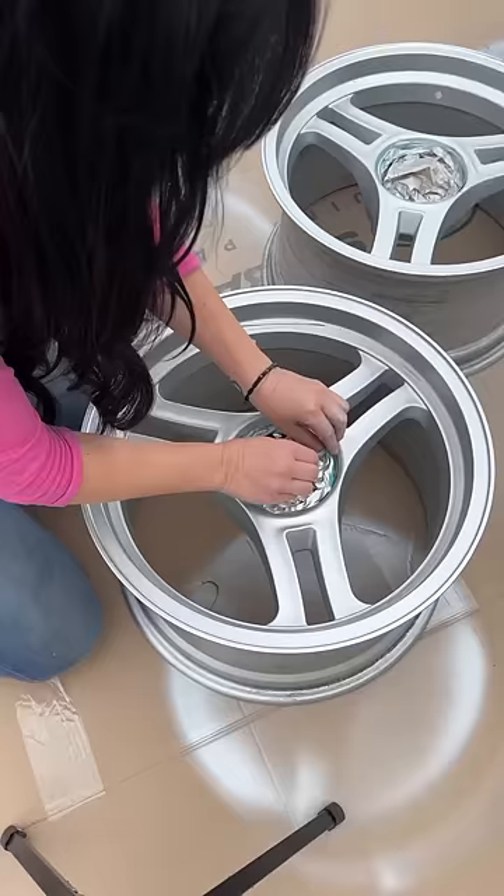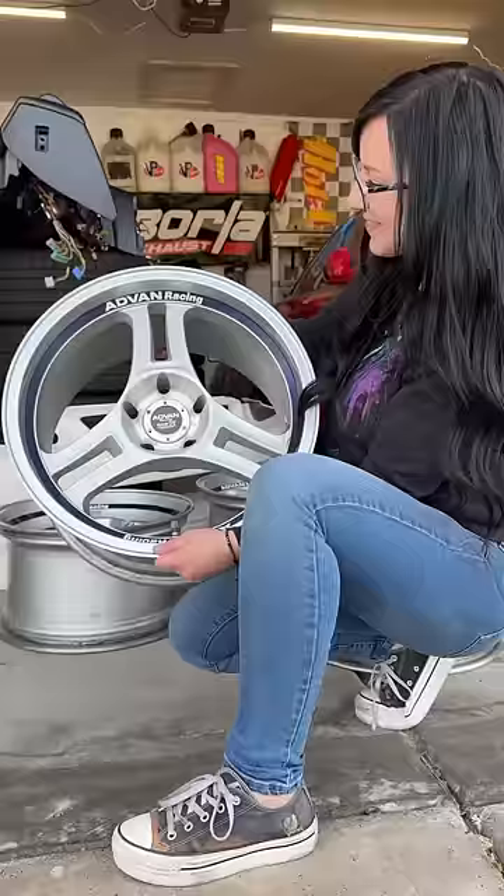Now that these are dry, it's the moment of truth — I'm going to remove the tape and see what it looks like. This is the before and this is the after. Looks great!